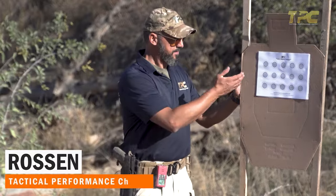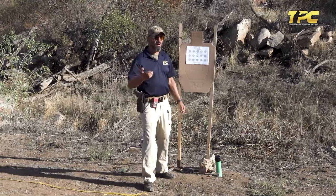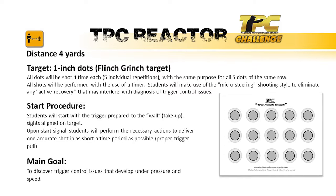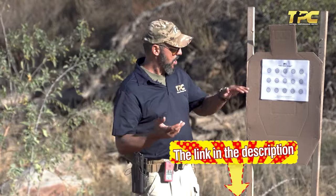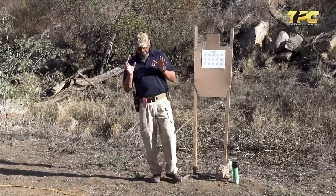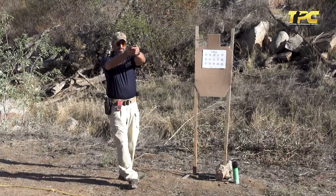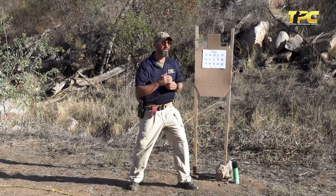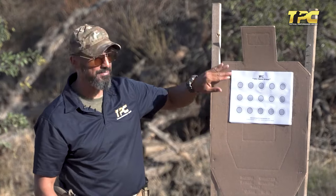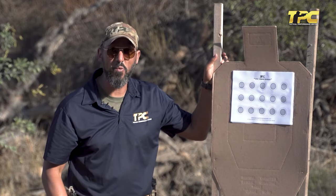The next challenge is called Hammer Time — a sequel combining the Reactor and the Flinch Grinch challenges. We're building our control pair. If you stay mentally disciplined, keep everything consistent and passive, and focus only on proper trigger control, the grip will return the sights back to alignment and the stance will return that alignment back to the same point of aim. If you do that right, you'll hit the one-inch circle at four yards — we'll do a control pair on that one-inch circle.